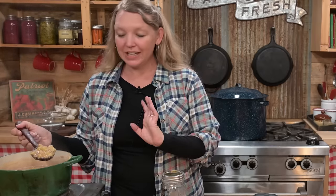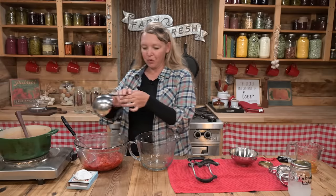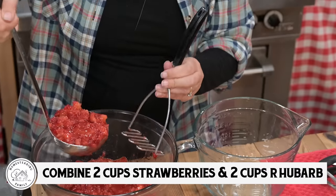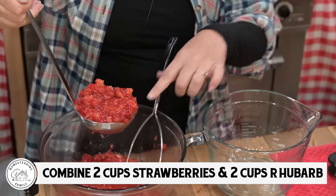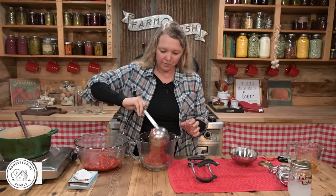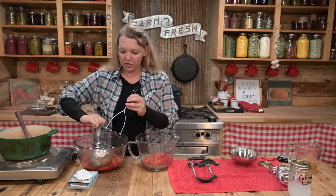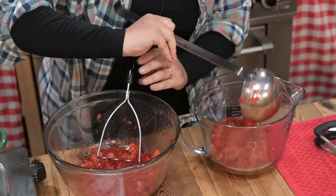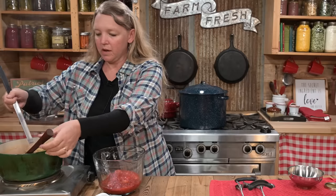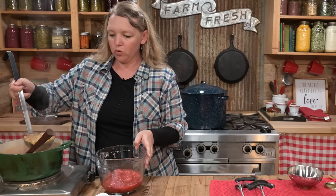That rhubarb is ready — it's all nice and soft and mushy. So let's measure out our fruit. I'm looking for two cups of strawberries. I happen to know that this ladle has an eight-ounce bowl — it's one cup a scoop, a nice full scoop. Two cups of strawberries and two cups of rhubarb.